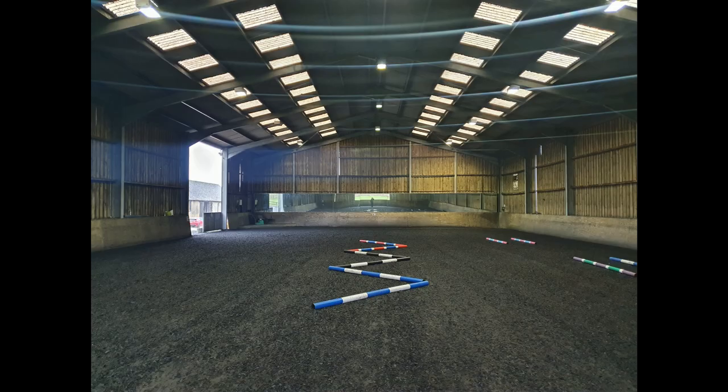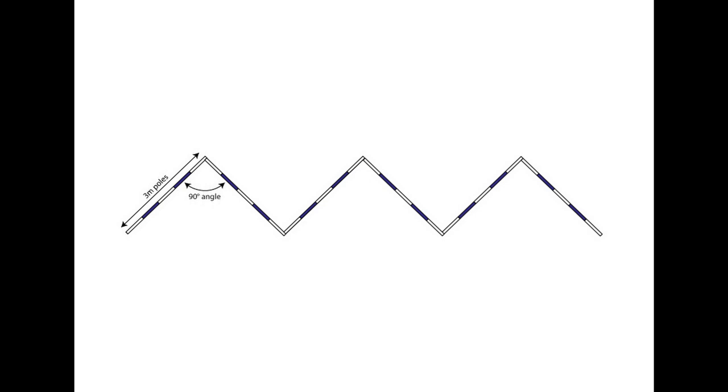To set it up you just need six poles, three meters long. A very good tip for setting it up is to place two lunge lines on the arena floor to mark the center line, and then start forming a V with two poles over the center line at X, and then add the other poles as you can see in the diagram.